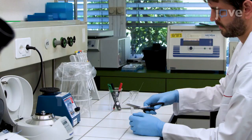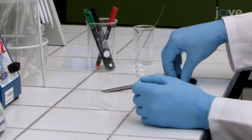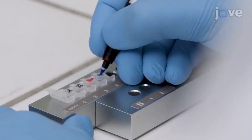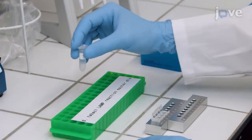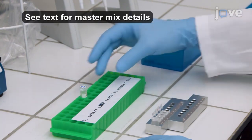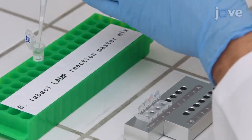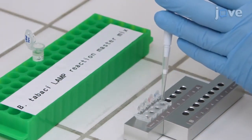To begin, use scissors to cut an 8-tube lamp strip into two 4-tube lamp strips. Then label the tubes according to the scheme outlined in figure 1 of the text protocol. After this, prepare enough B. tabassi lamp reaction master mix for 80 reactions. Then dispense 22.5 mL of the master mix into each of the tubes of the 4-tube lamp strips.